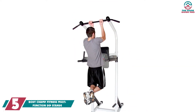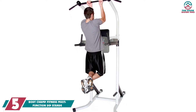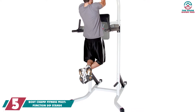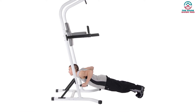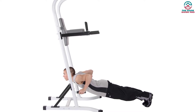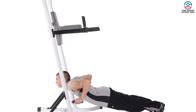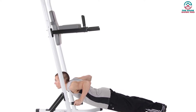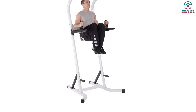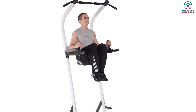Starting at number 5, we have the BodyChamp Fitness Multifunction Dip Stands. The BodyChamp Fitness Dip Station utilizes your body weight in different ways to get toned muscle. This multi-station dip bar precisely works on your upper and lower body. Its durable and sturdy frame can endure any body weight with ease, and you can adjust the height of the dip bars according to your needs. Its multiple grip positions allow you to do chin-ups, push-ups, pull-ups, and all other free-hand exercises with comfort.